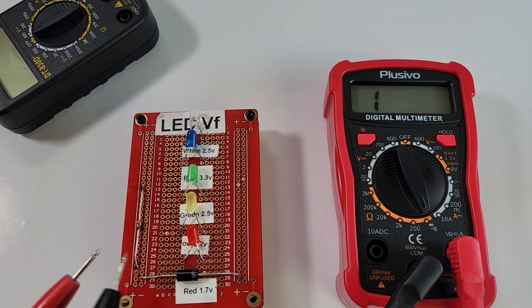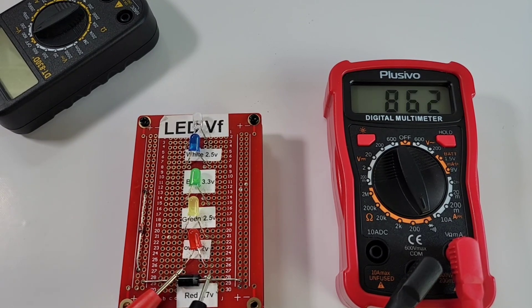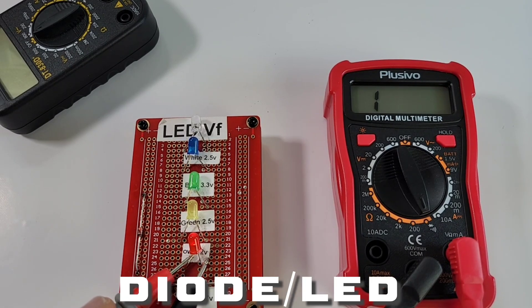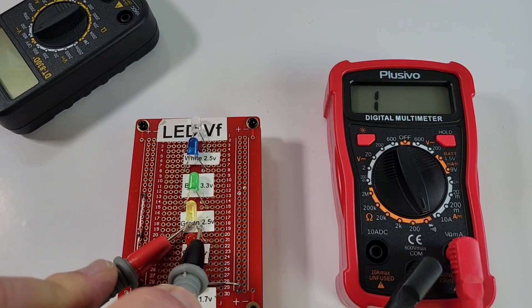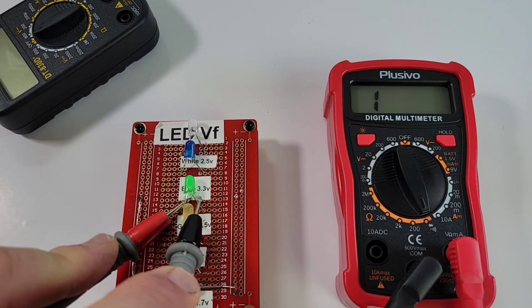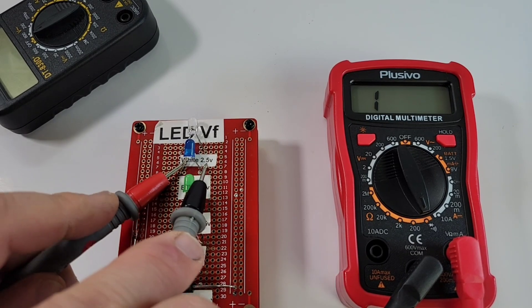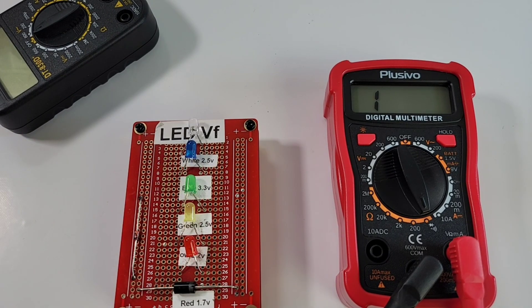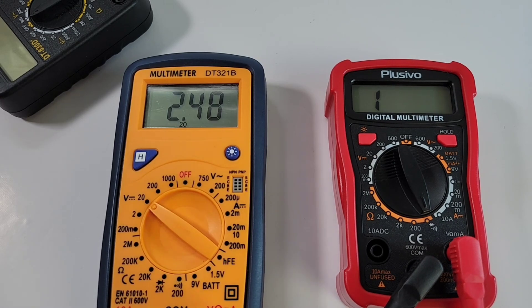Time for diode and LED testing. Standard diode — we have a forward voltage drop, yes. Red LED: lit. Green LED: lit. Yellow LED: lit. Blue: no. White: no. So three out of five in terms of illumination and zero out of five in terms of forward voltage drop. The output voltage in diode mode is easily 2.5 volts — 2.48 volts.